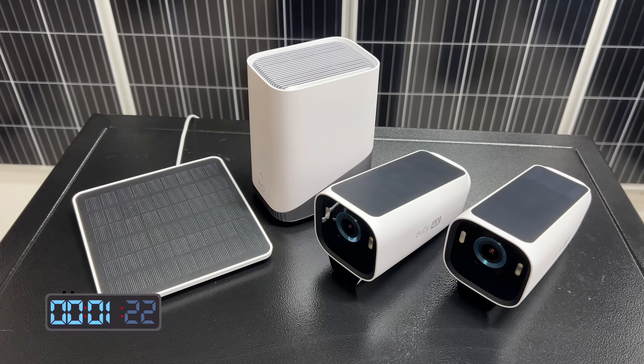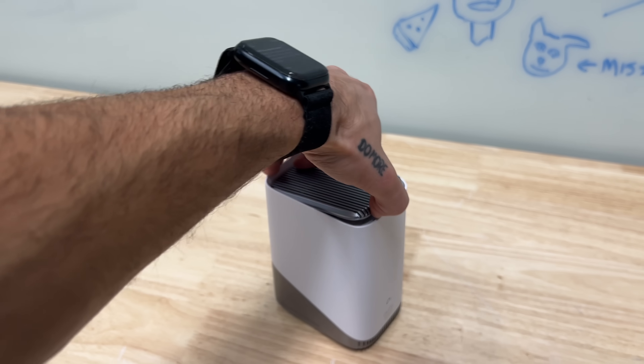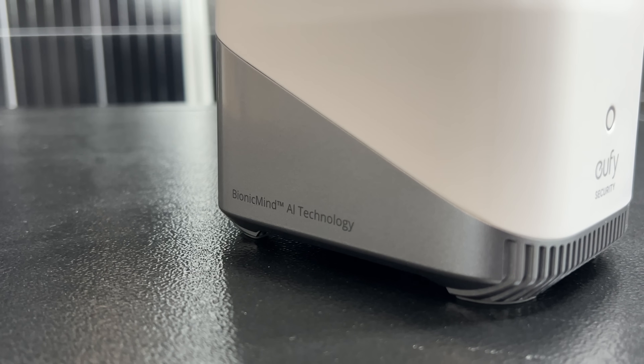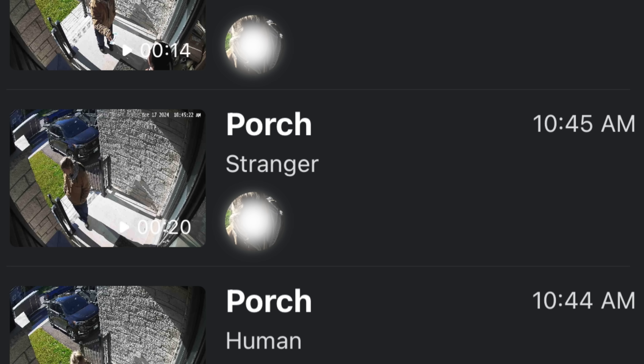This is the Oofy S3 Pro two-camera kit. First up, looking at the home base S380 — this is basically like the brains of the system. You can expand the storage inside of this up to 16 terabytes. This is also where you have the bionic mind, which can basically identify individual people, cars, and pets. You can go on the app and see, oh, Robbie showed up today at 9:09 without actually having to open the footage. And when some random person comes knocking on your door, it just calls them a stranger. The home base works with all Oofy's other security products like doorbells, little screens, more cameras, and that kind of stuff.